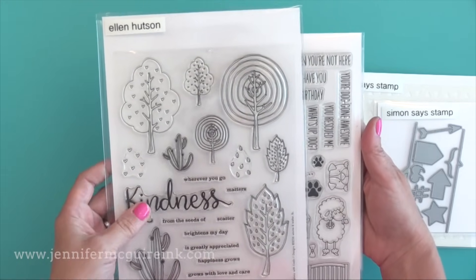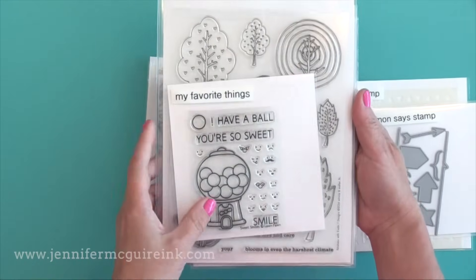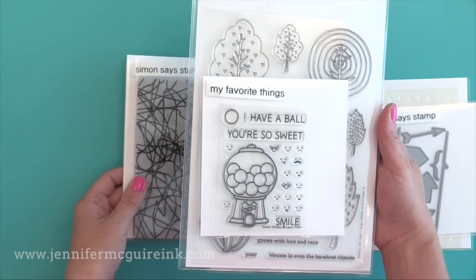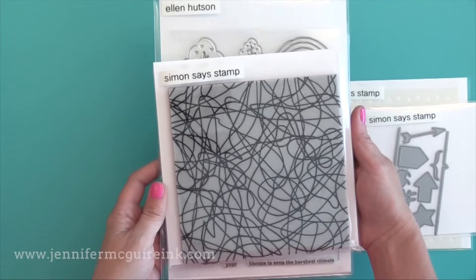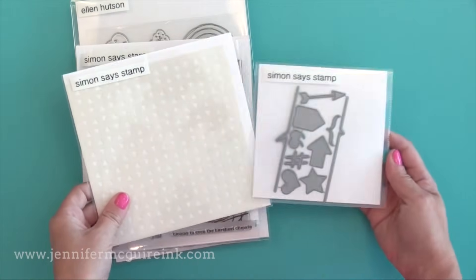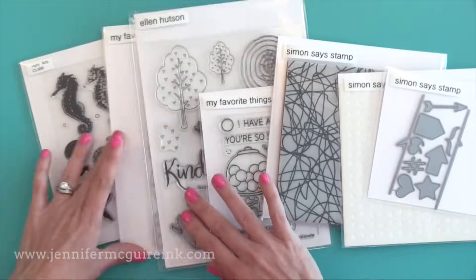In this video I'm going to break it down into the size of stamps or products that you're storing. I'll talk about regular stamps, tall stamps, small stamps, large stamps, dies, and stencils — I'm going to break it down and show you what options you have for each of those types. There is a lot of information in this video so be sure to head over to my blog where I outline and summarize everything.